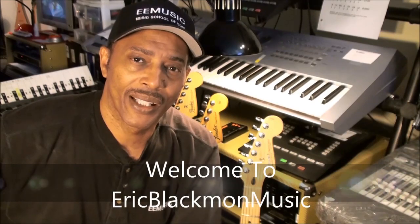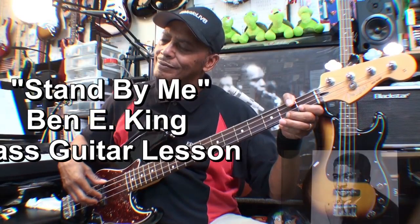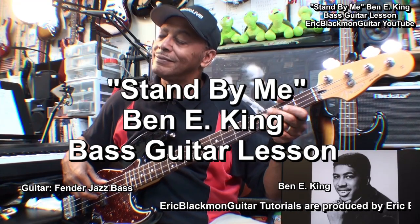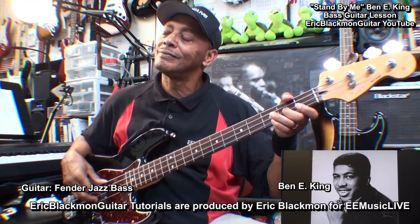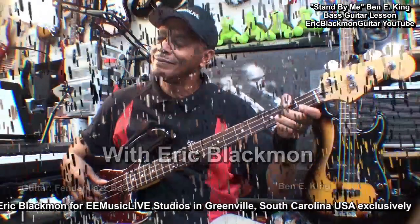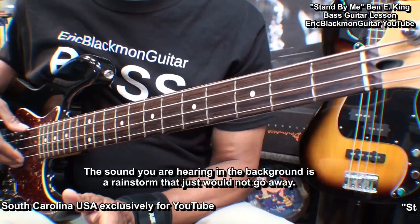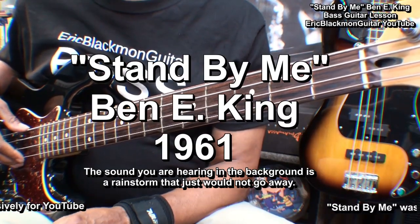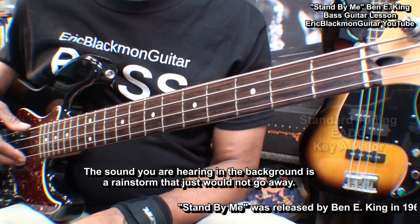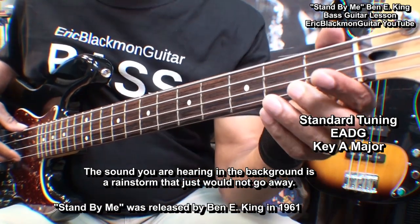Welcome to Eric Blackmon Music. Hi and thanks for stopping by. In this lesson I'm going to show you how I play Stand By Me by Benny King on four string electric bass. The bass is tuned standard E A D G and it'll go a little something like this.